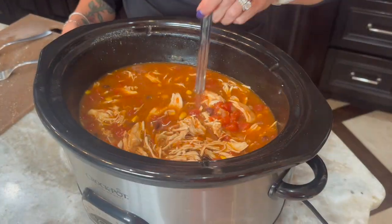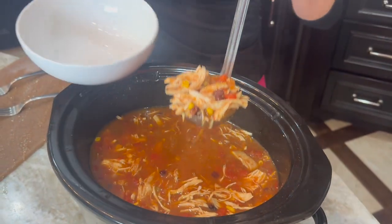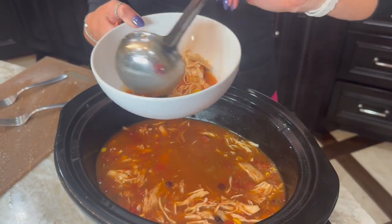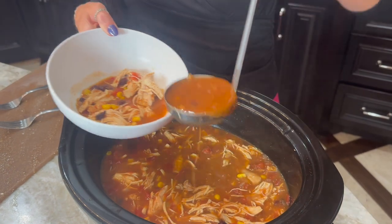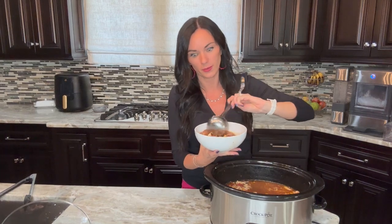Once it's stirred in it is time to serve. It smells amazing and tastes amazing too. We're going to spoon this up and add our tortilla strips into the bowls. I like to do that instead of stirring them into the crock pot so that way leftovers store easier.